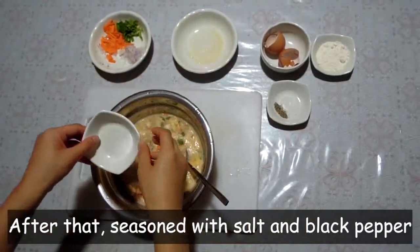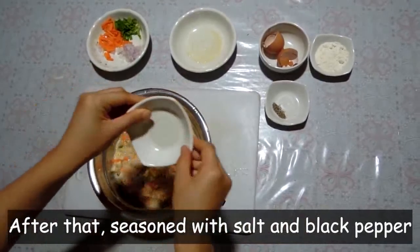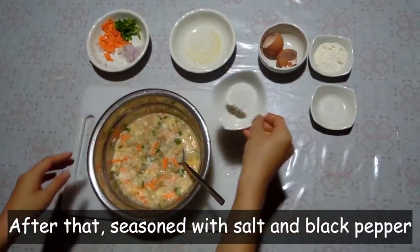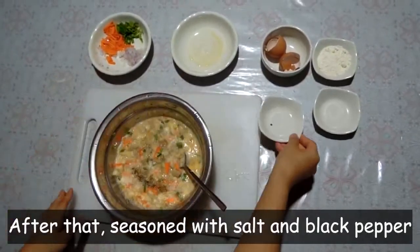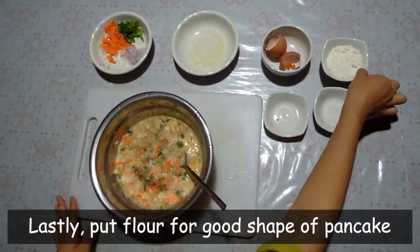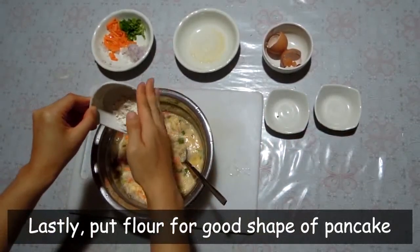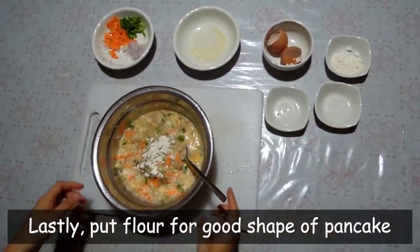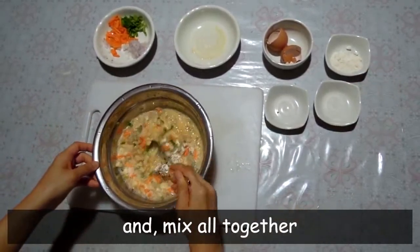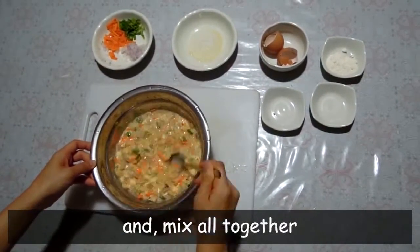After that, season with salt and pepper. Lastly, put flour for a good shape of pancake, and mix all together.